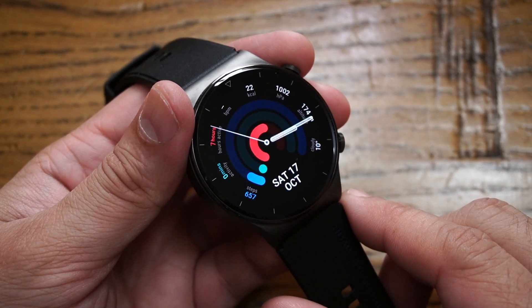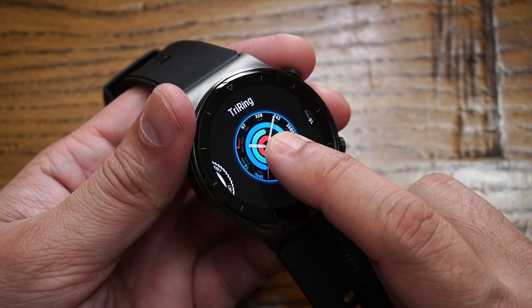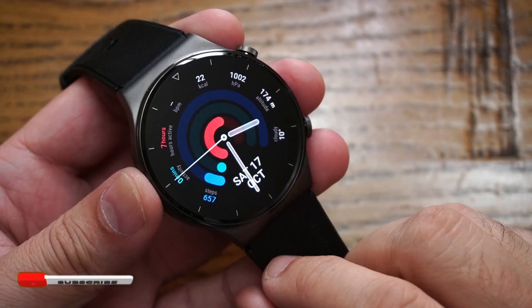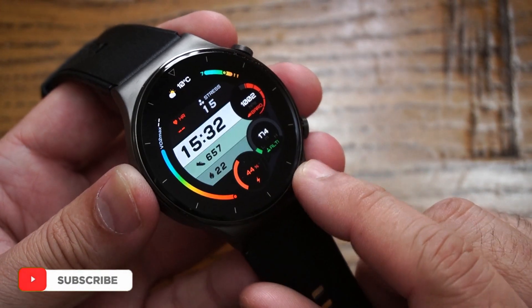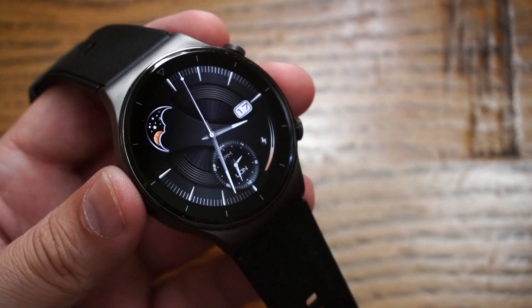Changing the watch face is easy — just press and hold on the watch face and scroll through the list of downloaded faces. In terms of choice, we're talking about hundreds of watch faces. Using the Huawei Health application, you can keep downloading as many as you want.